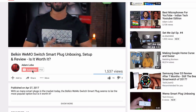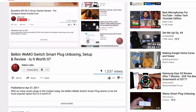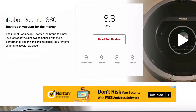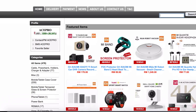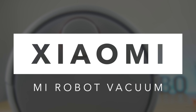Hey guys, Adam Lobo here and you're watching Adam Lobo TV. If you're new, do consider subscribing to the channel and don't forget to hit the bell icon to get notified whenever I release a new video. Now, similar to smart home cameras, there are so many robot vacuums in the market today. It took me quite a while to decide, so I researched extensively and collaborated with Ace Pro, who sent out the Xiaomi Mi Robot Vacuum. Here's my review.